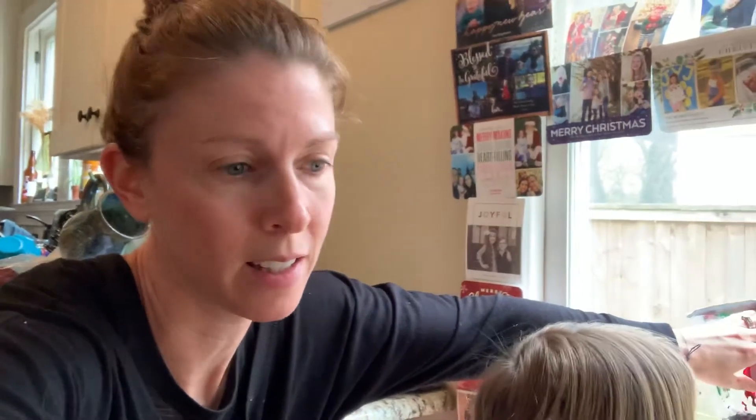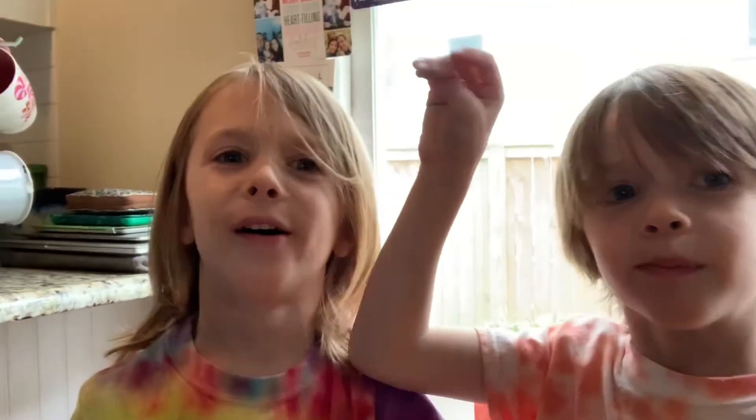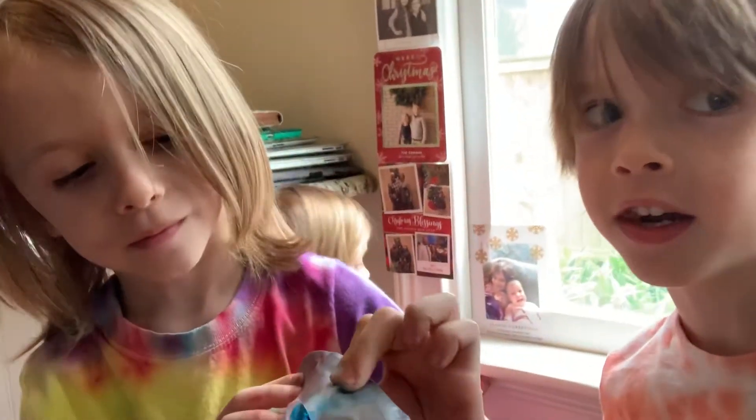Bunny friends, I hope you have fun with this project. It's super easy and just involves things that you probably already have on hand. Emmett wants to say goodbye. Bye! We miss you. Happy Monday — have a good week. Lysi, do you want to say bye? Bye!